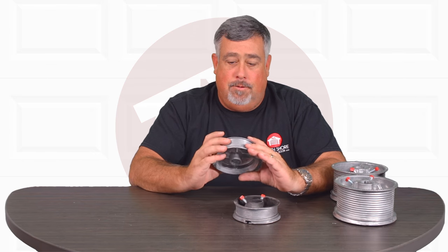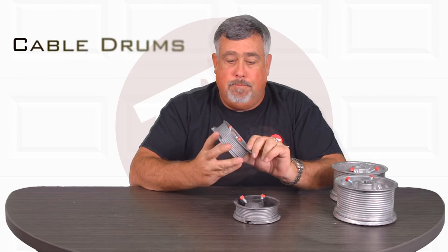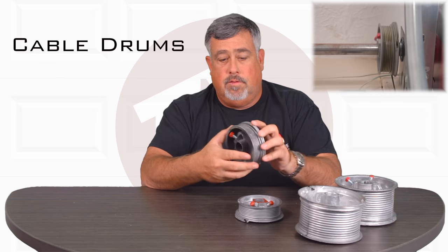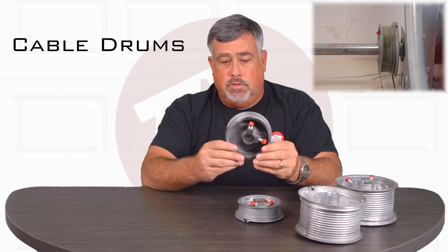Hi, I'm Matt. So today I'm talking to you about drums — we call it a drum, it's a cable drum. The cables actually ride on this and this spins around on the shaft, which raises and lowers your door.